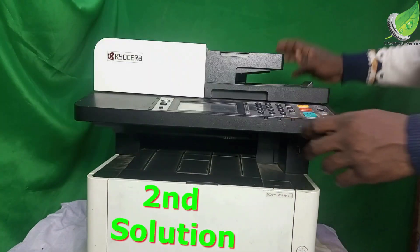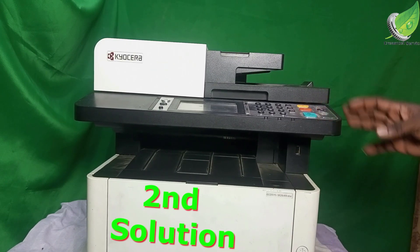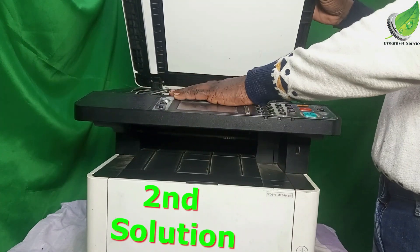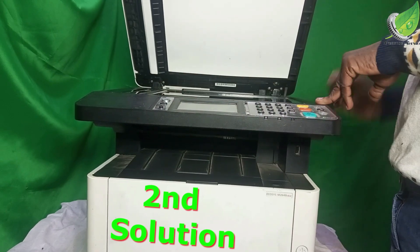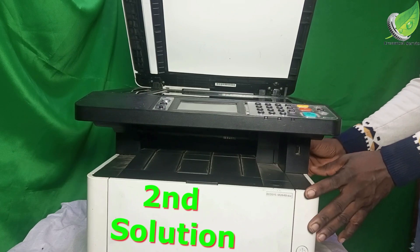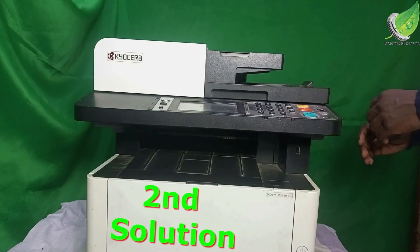Another thing that can cause this error is if the scanner head is not moving as a result of the connection from the scanner head to the main logic board. The main logic board is around this area, so I'm going to check and clean the main logic board.